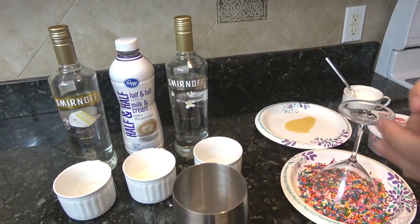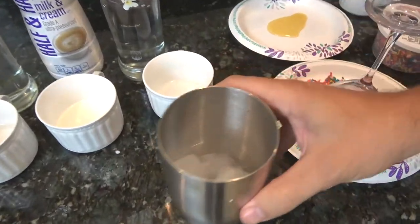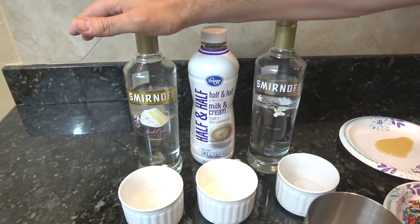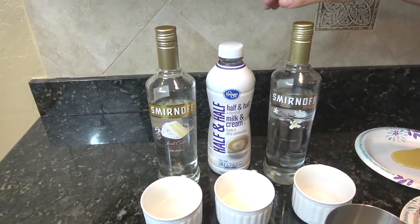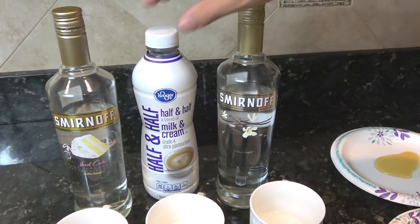I'm going to jump right in with a shaker full of ice. To this I'm going to be adding some iced cake vodka — this happens to be Smirnoff — as well as some vanilla vodka, same brand, and then some half and half.